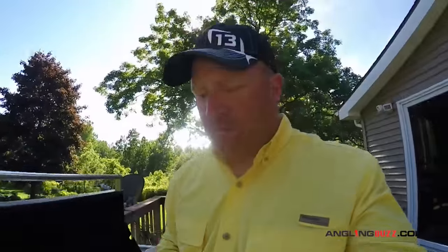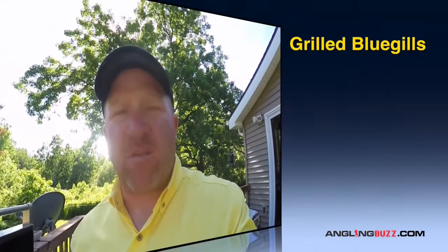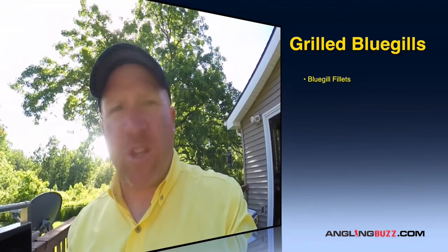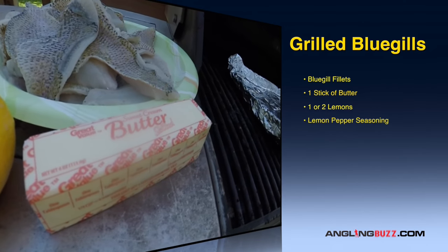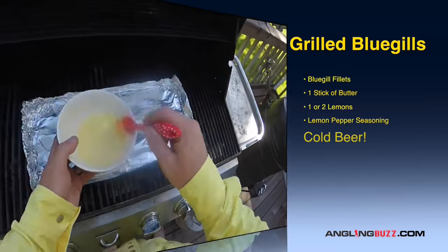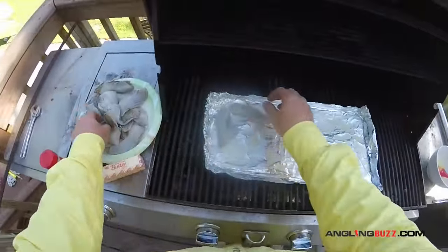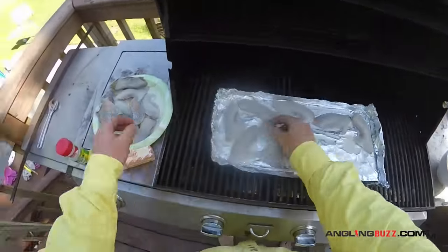The first thing you're obviously gonna need is some bluegills. As you can see, we've got a nice pile of them. What I like to do is scale the bluegills, keep the skin on, and lay the skin down on some tin foil on the grill. What you need is very simple: a stick of butter, a lemon or two, some lemon pepper seasoning, and some tin foil. Melt the butter in the microwave for about 45 seconds, then cut a lemon in half and squeeze both halves into the melted butter.